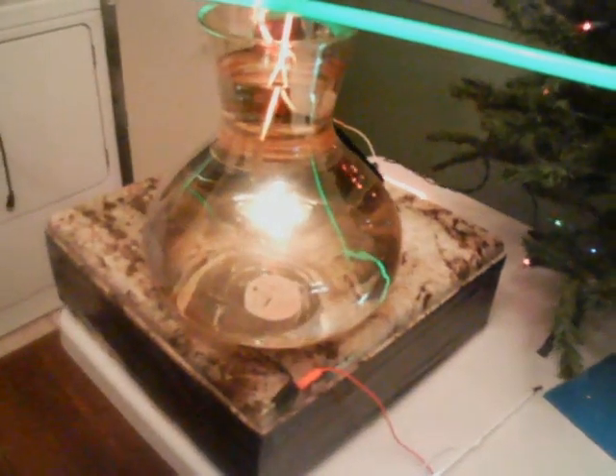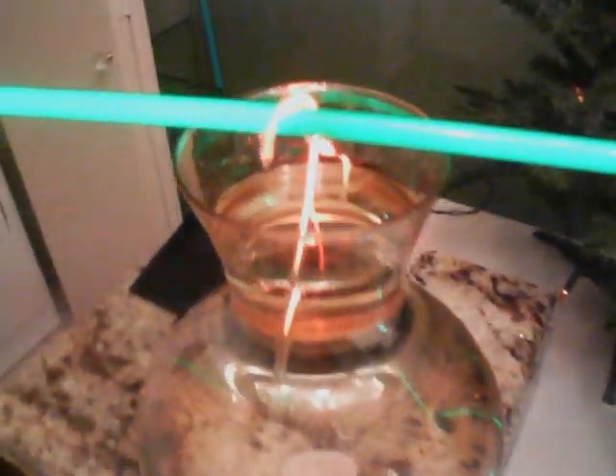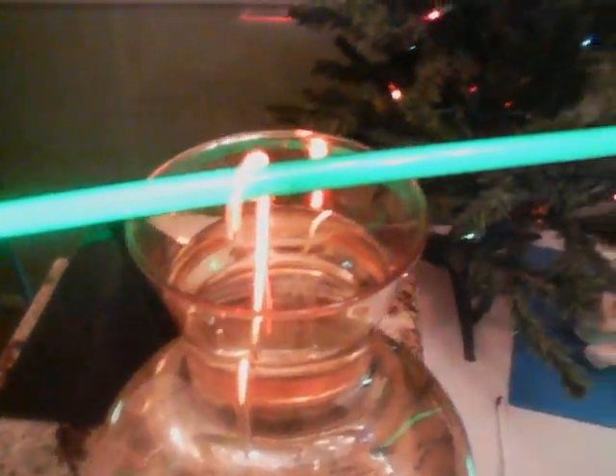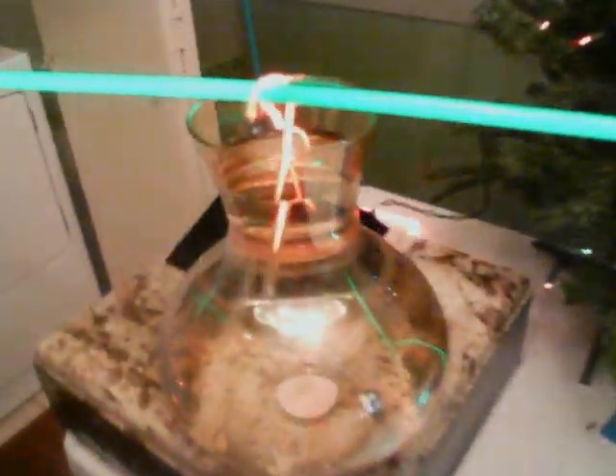If we pan back, we can see the water with a candy cane in it that is actually feeding the neon lights all the way down. Pretty interesting demo. We can see from this angle that the candy cane lid is drawing the power from the water through the granite.